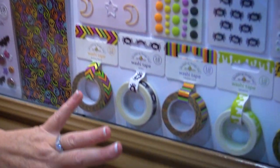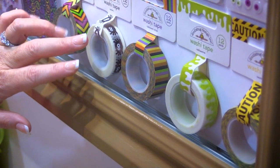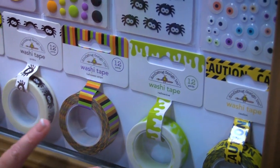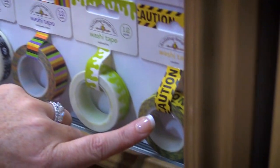Then, of course, they have the famous Doodlebug washi tape. Just check out some of these cute designs — these spiders are so adorable and could even be used on other types of layouts and cards. My favorite, though, is the dripping slime and the caution tape. So much fun.